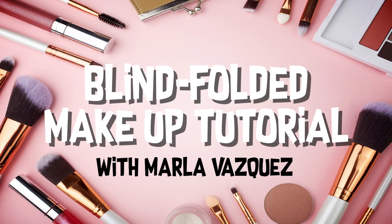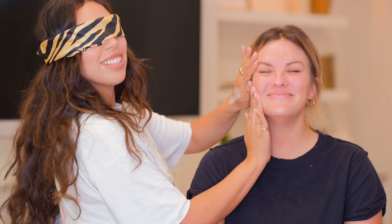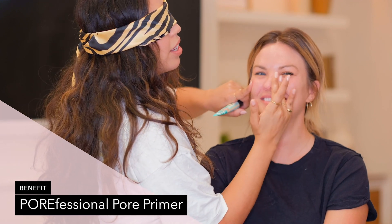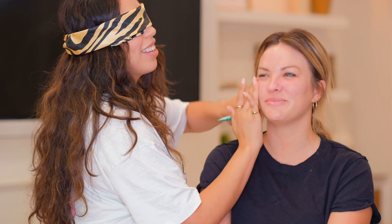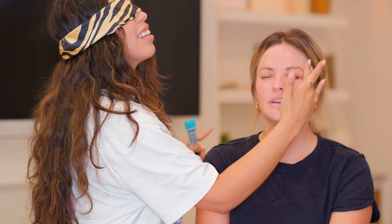First up, the blindfold must go on. We're gonna do a summer eye that transitions into fall — we might do a dark lip, don't know yet. I'm gonna start with moisturizer. This is MAC Strobe Cream for a little extra summer glow. That's a lot... I only really want to put it like here. Does it make you feel more in control pressing hard on my face? I'm really scared to do your eyes — I really don't want to put it on my face. You'll be great. I feel very safe.